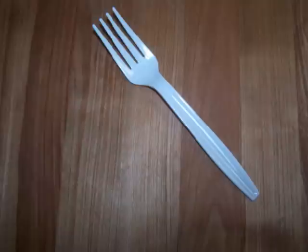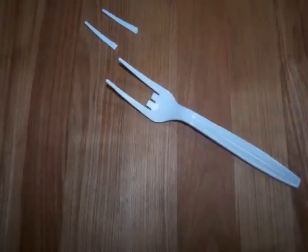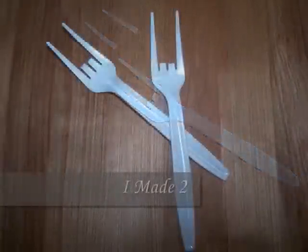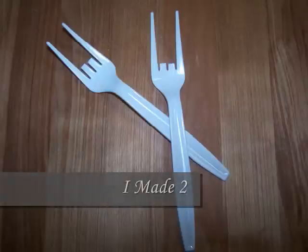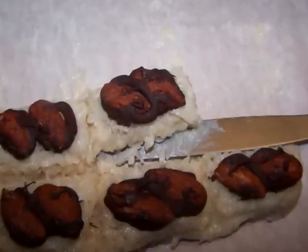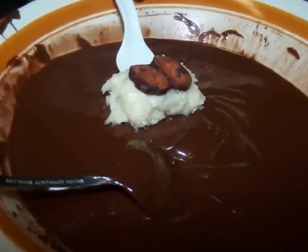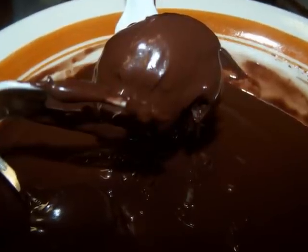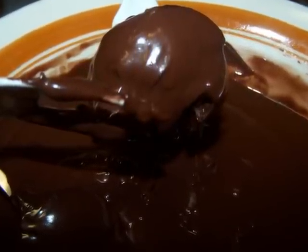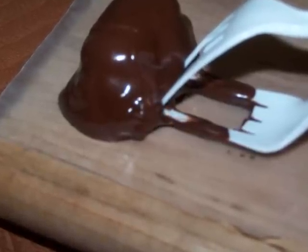For dipping the candy you can either use a fork or candy forceps. You can make your own candy forceps by breaking off the two metal tines of a plastic fork. Slide a butter knife under the candy logs to make it easier to remove them from the parchment paper. Place one log onto your fork and lower it into the chocolate, then spoon some chocolate over the top. Allow the excess to drip off, then slide the candy onto a baking sheet or cutting board lined with wax paper.